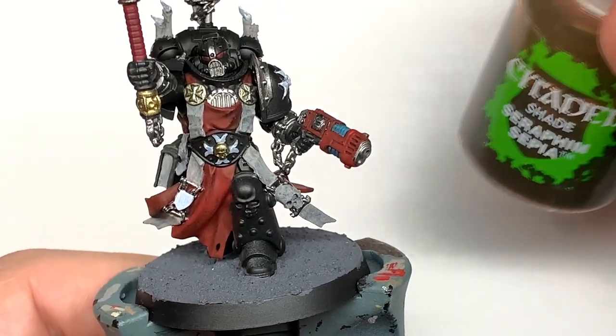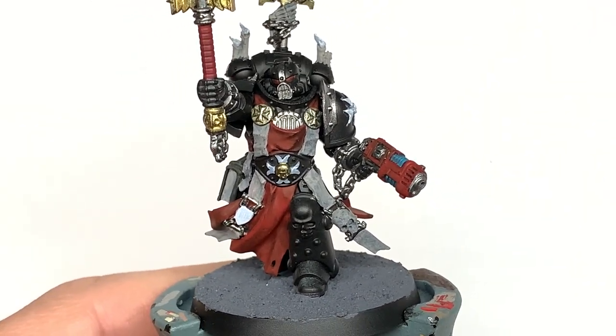The first shade we're going to use is Citadel Seraphim Sepia. I'm going to use this on all of the parts that we used Rakarth Flesh on.